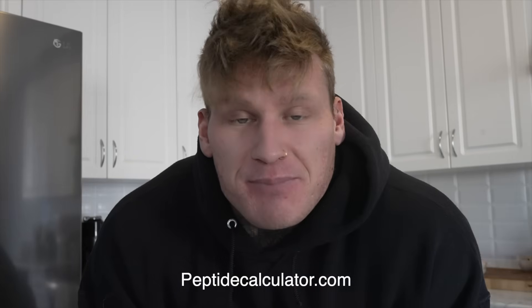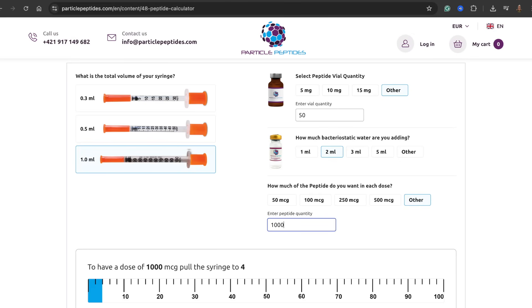I get this question so much: how much bacteriostatic water do you add into a 10 milligram, 20, or 50 milligram peptide? We lift weights, we are not mathematicians. There is a website that is completely free — you enter the milligram amount of peptide you want, the style of insulin needles you have, and the amount of water you put in, and it will tell you exactly where on that insulin needle your dosage falls. You can play around with this to ensure you are taking the correct dosage.